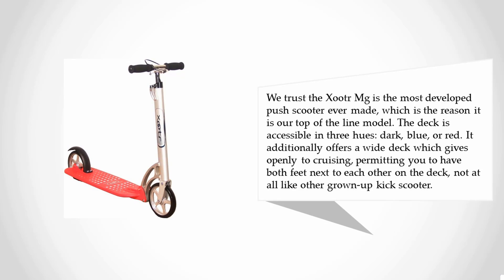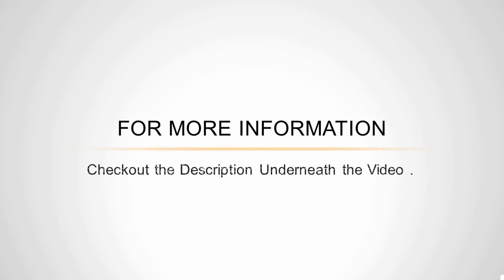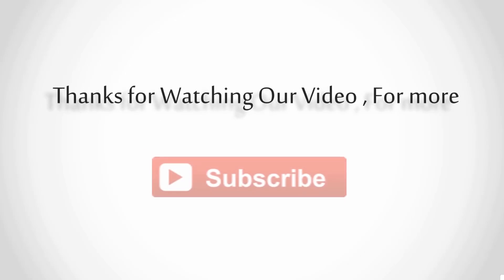The deck is available in three colors: dark, blue, or red. It also offers a wide deck which allows you to cruise with both feet side by side on the deck — unlike other adult kick scooters. For more information, check out the description underneath the video. Thanks for watching.